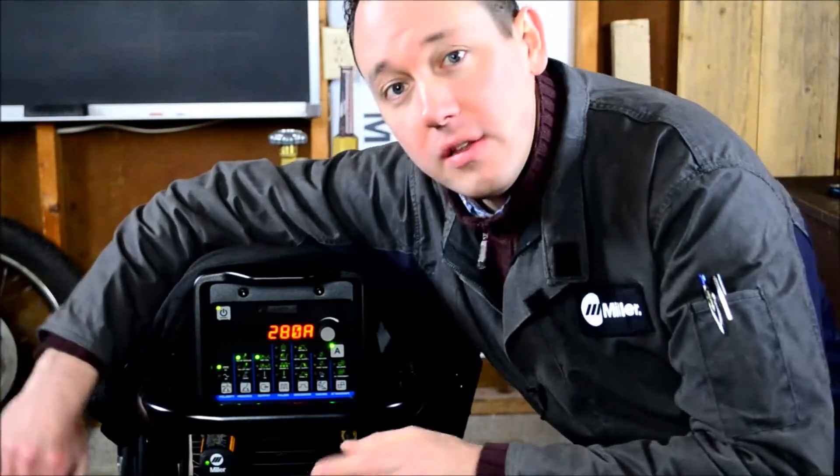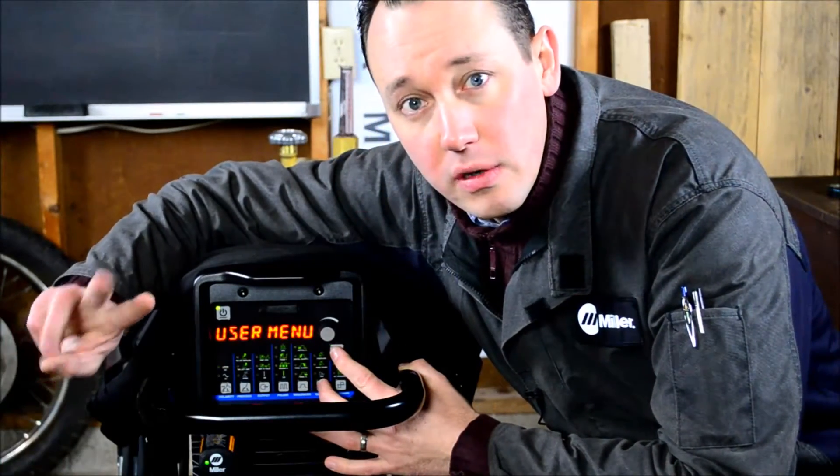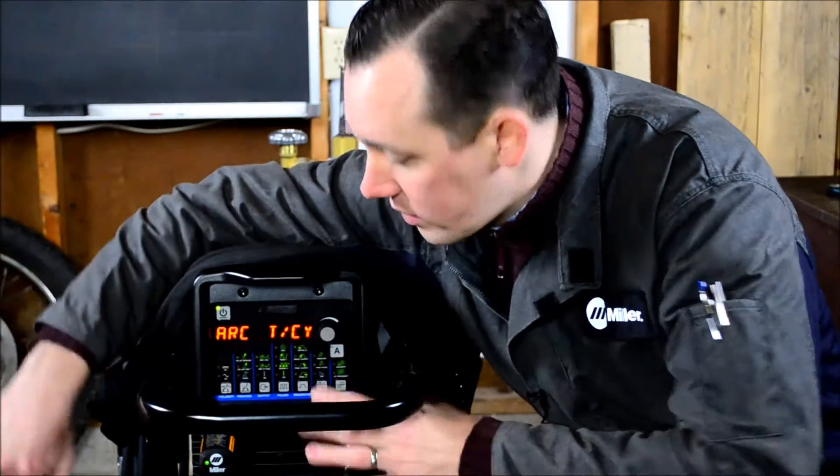Hi, welcome to Weldnerd. Today we're going to walk through the tech menu on the Dynasty 280 and 210DX. We're going to get into the tech menu with the same two buttons that we used to get into the user menu, only this time, instead of pushing it momentarily, we're going to hold them for a three count, and that will get us into the tech menu.